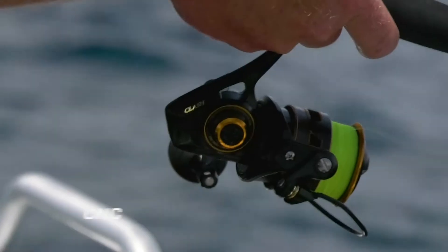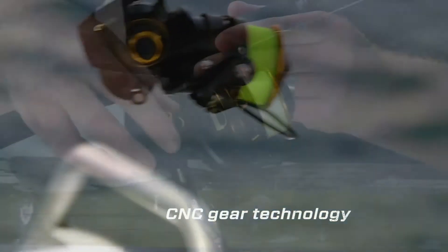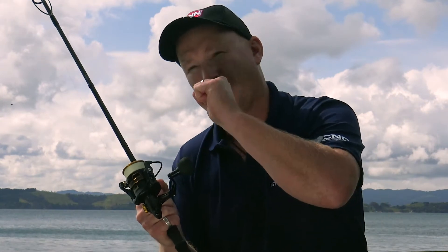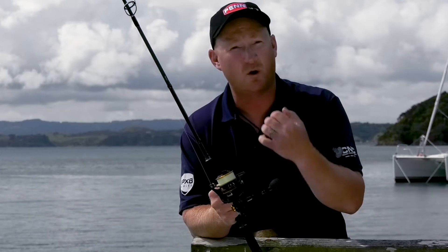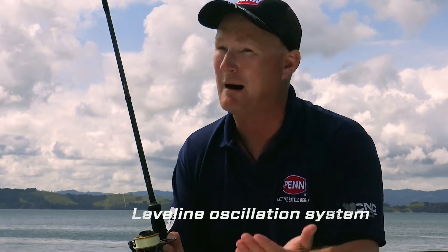The gearbox in the Clash is CNC machined out of some really special materials, and those materials are ultra durable when you mesh them together. Being that everything is so precise in this gearbox, when I push the power down onto this handle, that transfers through to the rotor — it's dragging line onto this reel almost effortlessly. And that's what it takes to get a big fish up out of structure.